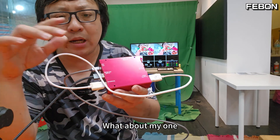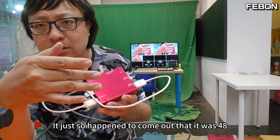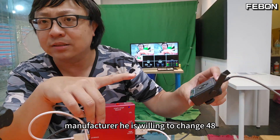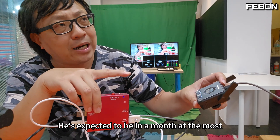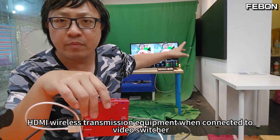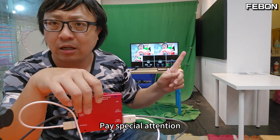My original device happened to output 48K, so it works fine. This other one was newly made by a manufacturer and came out with 44.1K output, but the manufacturer is willing to update it to 48K. He's expected to give me a new firmware version within about a month. I'm just here to demo that when using HDMI wireless transmission equipment connected to a video switcher, pay special attention to whether you get this Donald Duck sound.